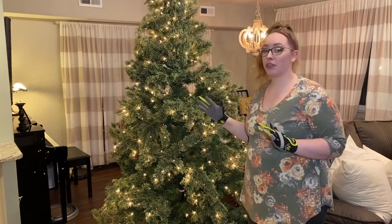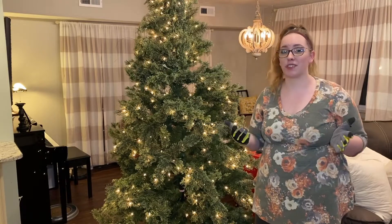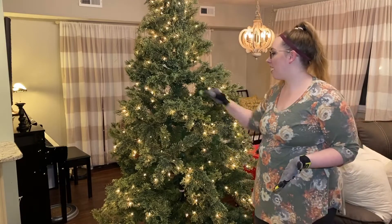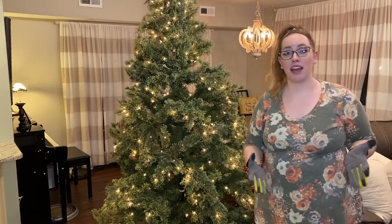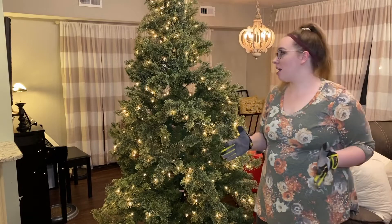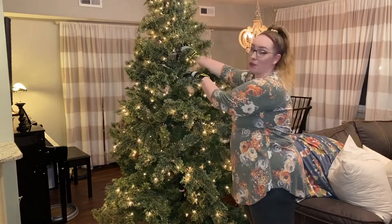Your tree doesn't have to be as fancy as mine. The first couple of years of our marriage, I just had a really basic six-foot tall, $35 tree from Walmart — it had really chintzy-looking stems, really nothing to write home about. But it didn't matter because once you're decorated, the tree is just the base. I found this tree at Michael's end-of-season clearance a couple of years ago and just swooned over it.